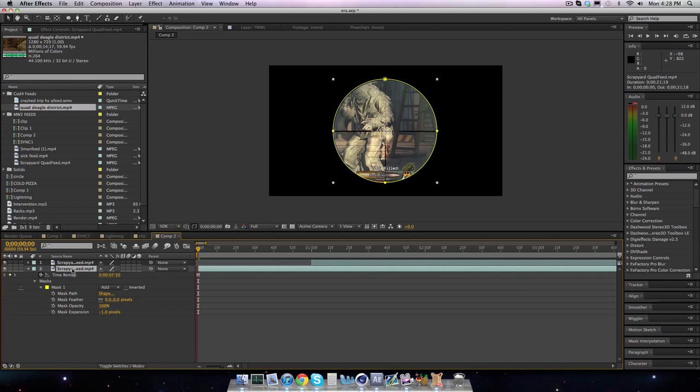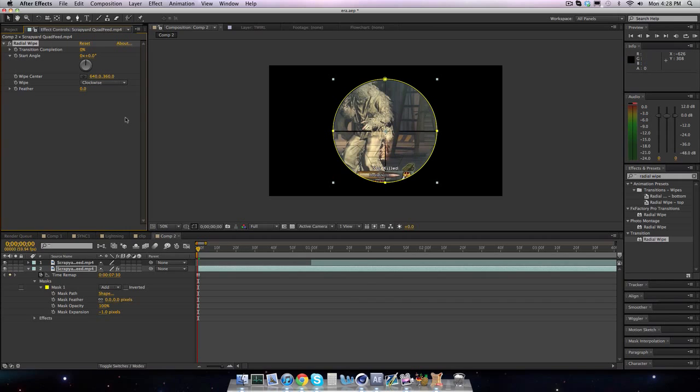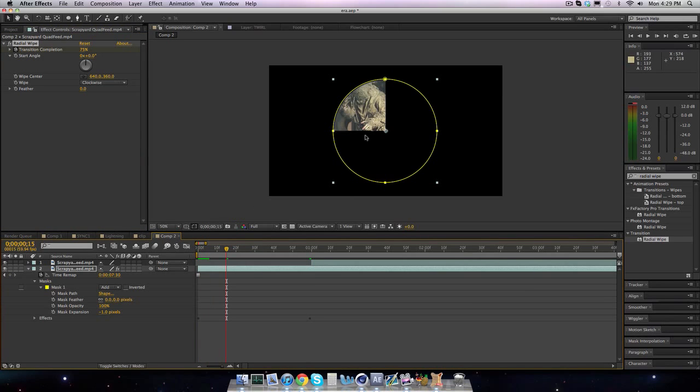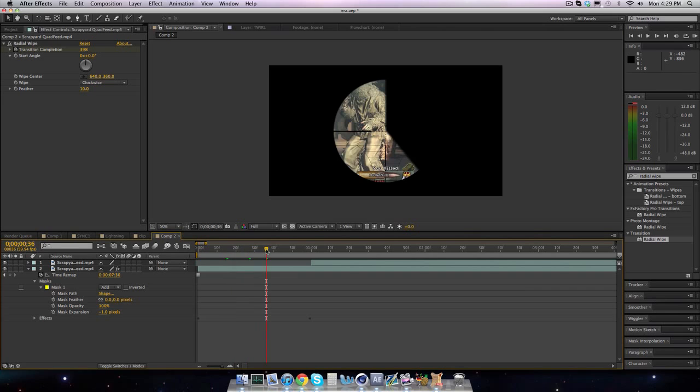Look up 'Radio Wipe' in transitions and drag it onto your freeze frame. What we're gonna want to do is have it at 100 at the very beginning, keyframe it, go to one second, and bring it to zero. So it's radio wiping itself in. I also like to add 10 on the feather so it looks cleaner, because it looks too sharp without any feather.